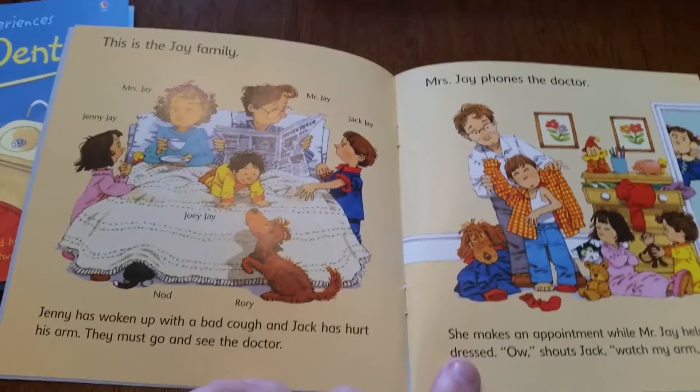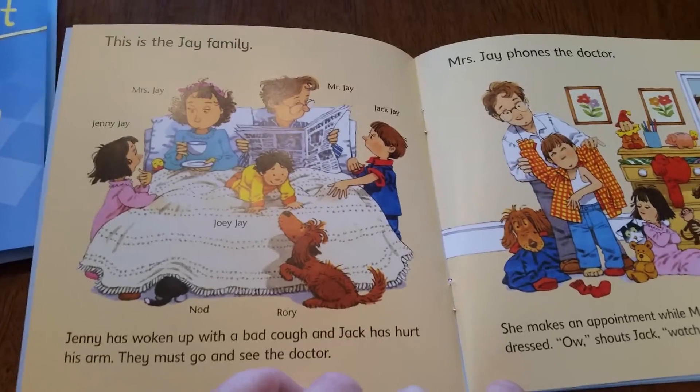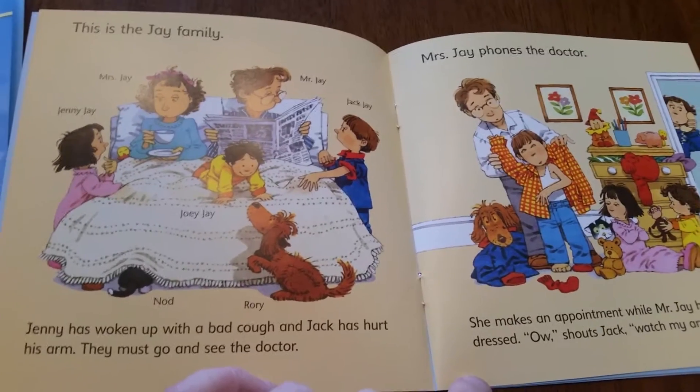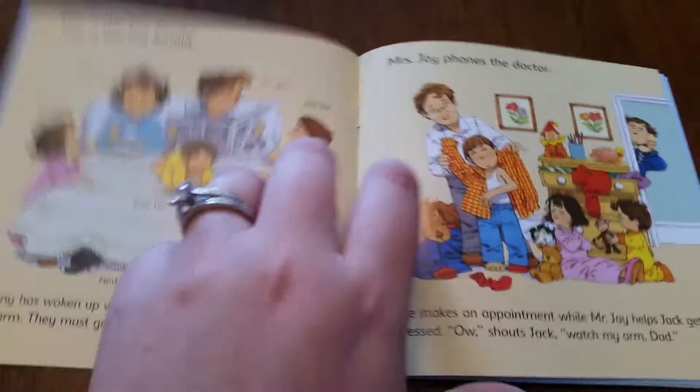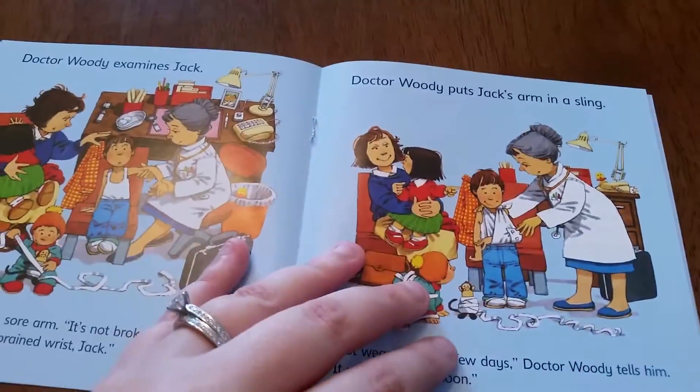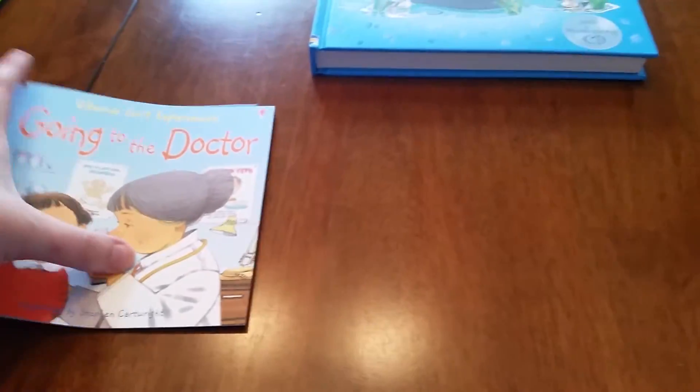Similarly, you can read just the top line for an abbreviated story. If you want, you can have your new reader read the top line and you read the bottom line, or as they progress they can read the whole thing themselves. These are the mini First Experiences books — they do also come in a full size with a regular binding.